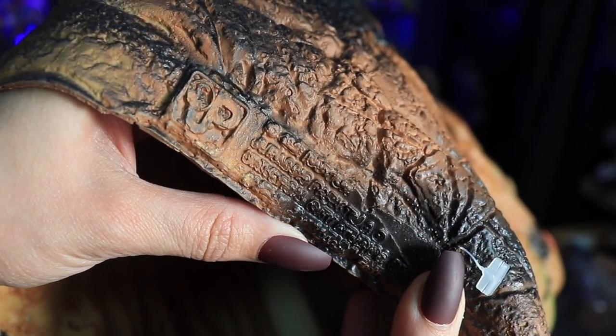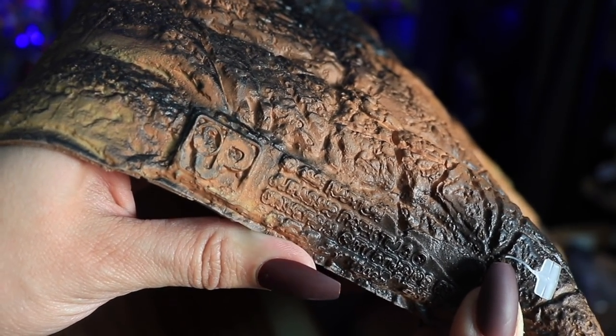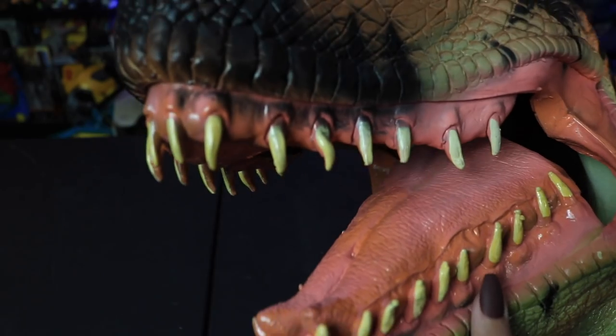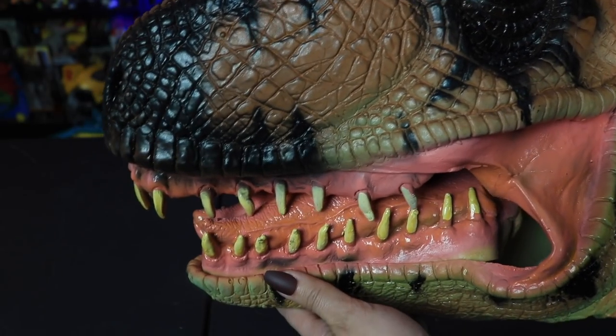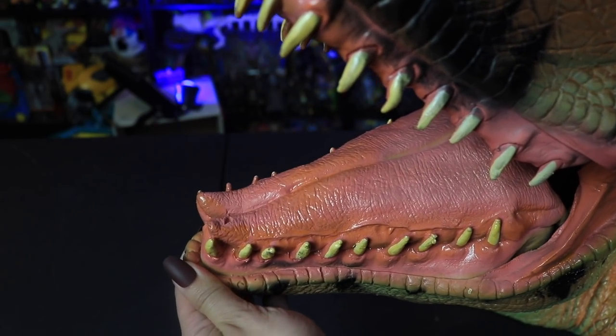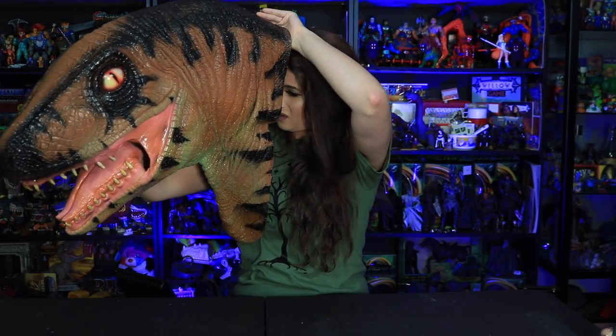Look at the teeth on here — they're sharp. And in here you can see some foam padding. I don't want to get my makeup on the inside of this, but I will just, for science, try to kind of put this on a little bit. Could you imagine going grocery shopping like this? Gotta admit, this is pretty freaking sweet.